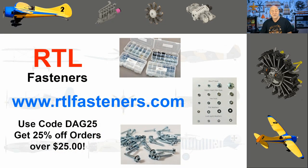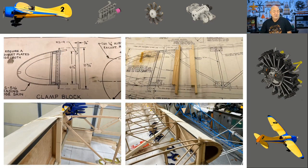I want to do a quick shout-out to my sponsor RTL Fasteners. If you need bolts, nuts, blind nuts, servo screws, or just about any type of small fastener, they're going to have it. Go to their website and use discount code DAG25 for 25% off your order when you spend more than 25 bucks.